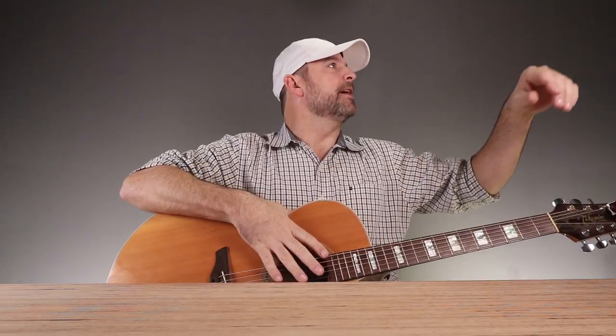Hey, have you seen my pick? No? Man, you can never find a pick when you need one. What am I going to do?